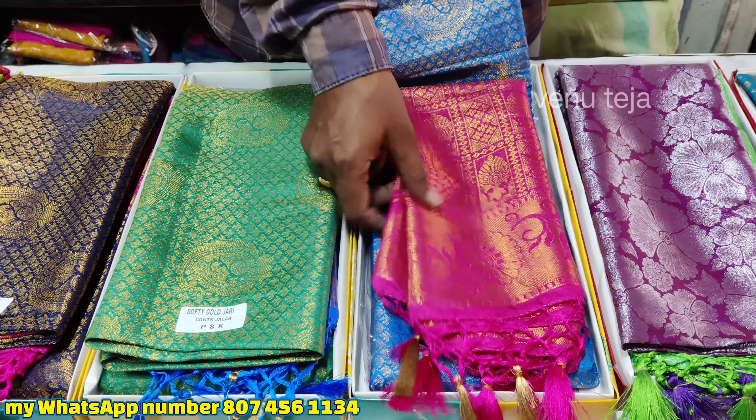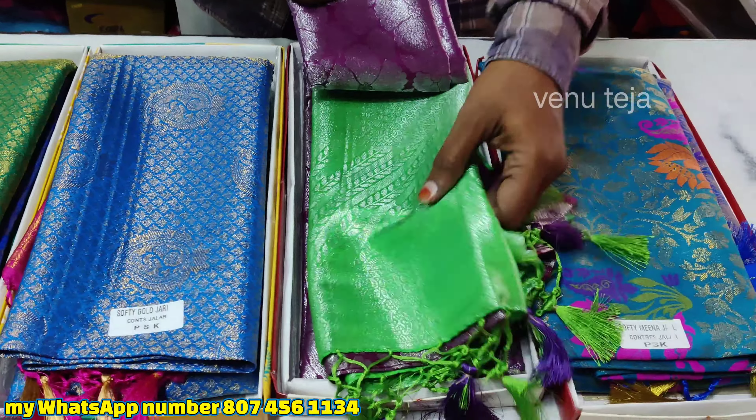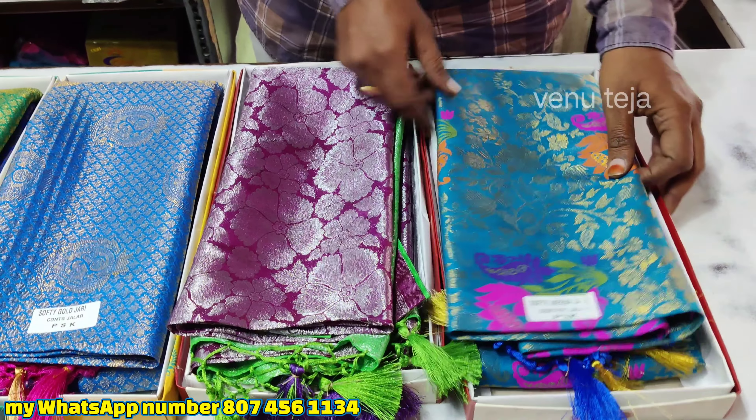This is a pink combination of the color. This is a purple color, this is a silver combination. This is a dark blue color.